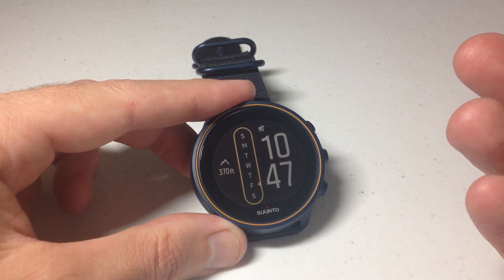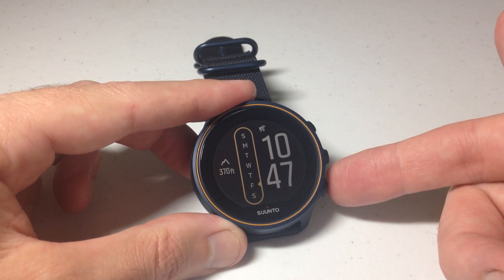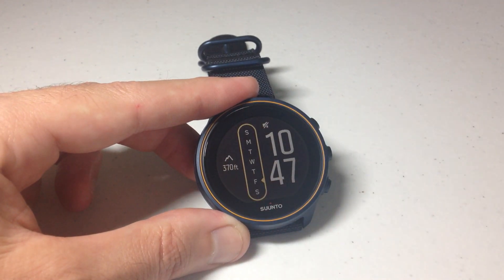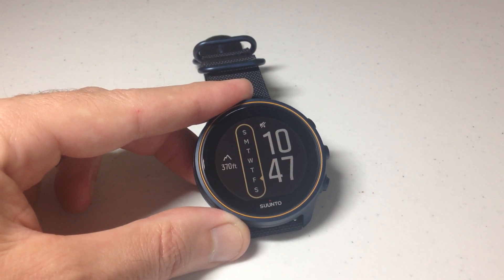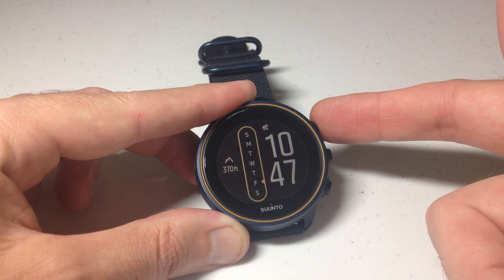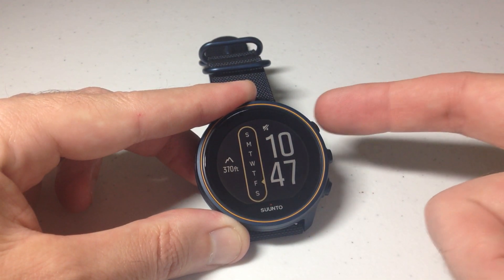You can obviously use the touchscreen if you're a touchscreen user, or you could use the buttons if you're a button user. I'm going to be using the buttons in today's video — it keeps my fingerprints from getting in the way of you being able to see information on the screen. The easiest way to do this is simply press the top right button two times.